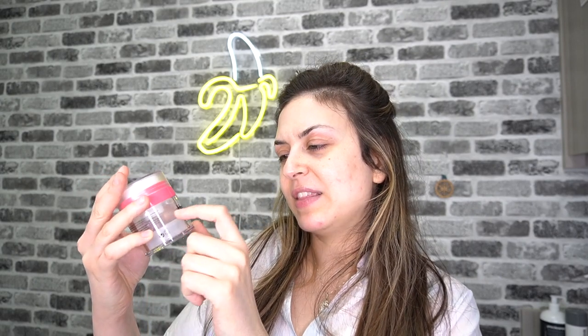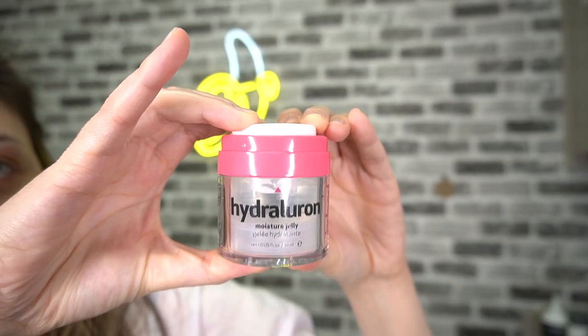Directions say to apply a pea-sized amount to a cleansed face in the a.m. and p.m., and to use it after the Hydroluron Moisture Serum for optimal results. I don't have that serum since serums are more for corrective benefits and not necessarily for makeup prep. This packaging is so cool — the fact that it's clear and has this little pop-out pump on the top. Let's see if we can get a little pump action going.